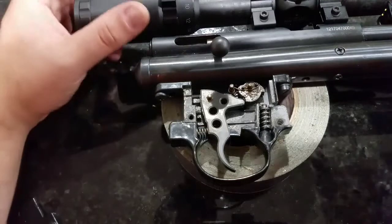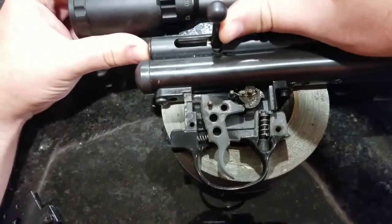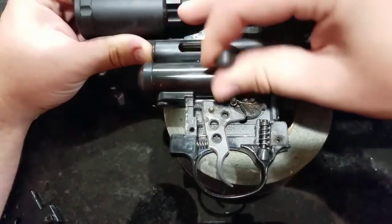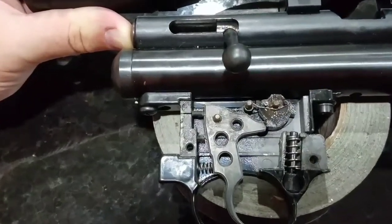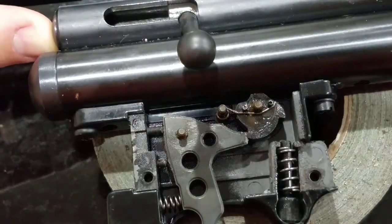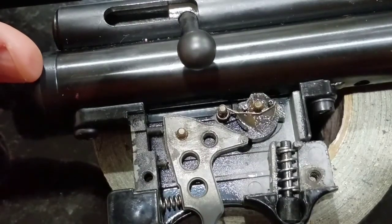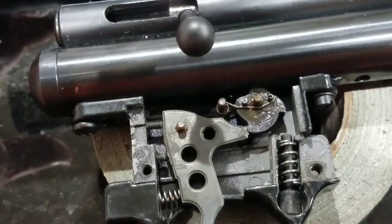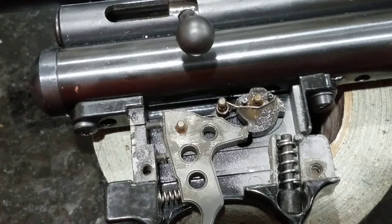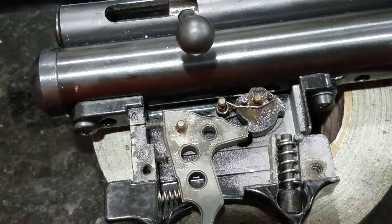You can see the sear engagement here — that's one thing I adjusted mine off of as well. You can cock the gun and visually see the sear engagement, so technically you could get it partly set without firing it. But you wouldn't be able to get your over-travel screw set that way, so you do have to fire it a couple times to get it fully dialed in for you.